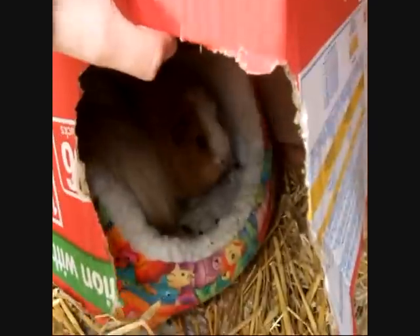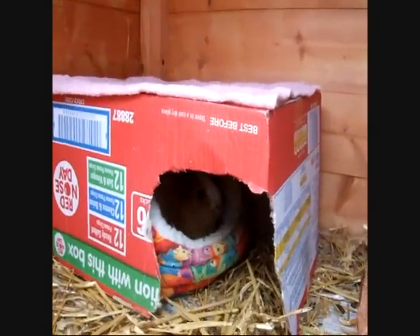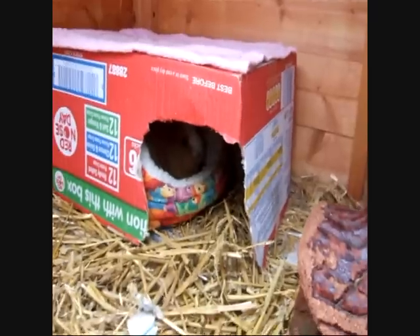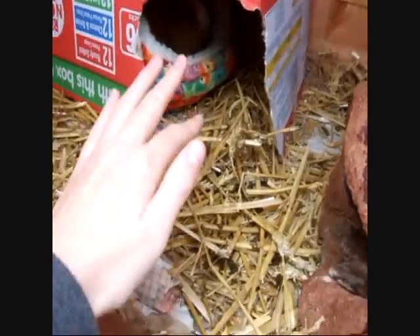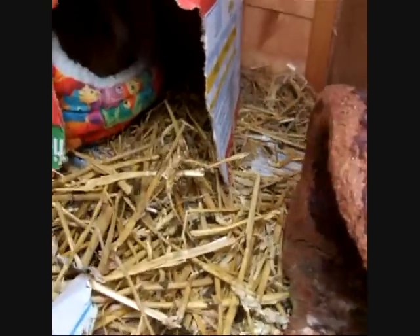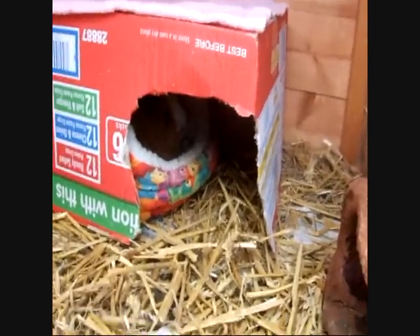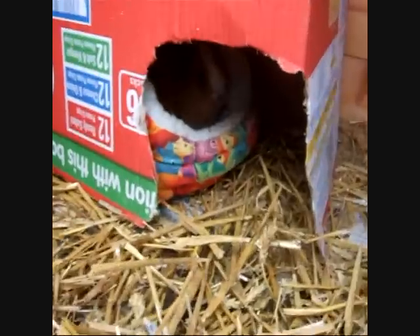They've got a tea towel on top which just makes it look nice. They've got their box and their bed — as you can see, a lot of guinea pigs won't share. Most guinea pigs like their own bed, but mine are so close — they're sisters. I got them from a rescue and they sit in here and share their bed and cuddle, which is so cute. They're also getting on six to seven years old, and most piggies live around five to seven years, so they're quite old and soppy now.